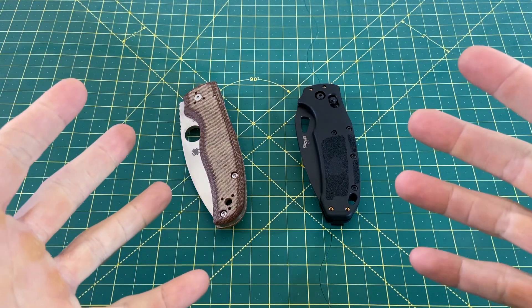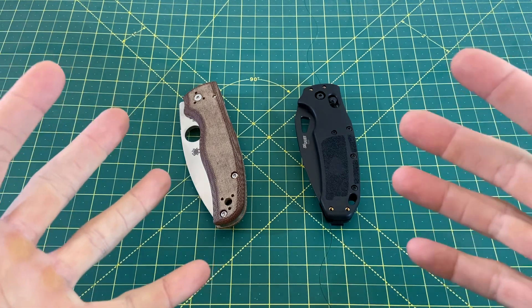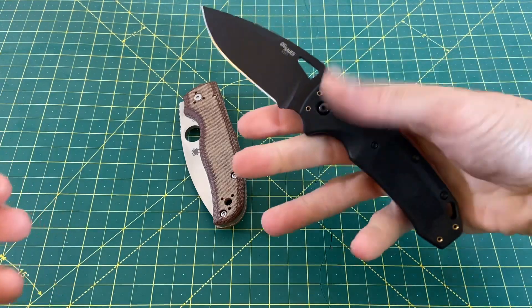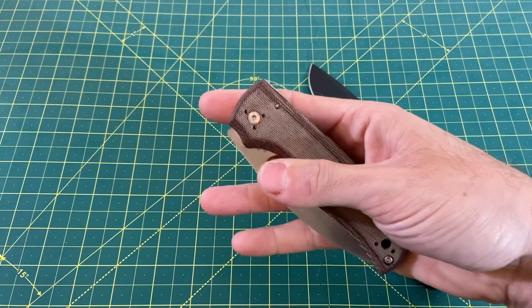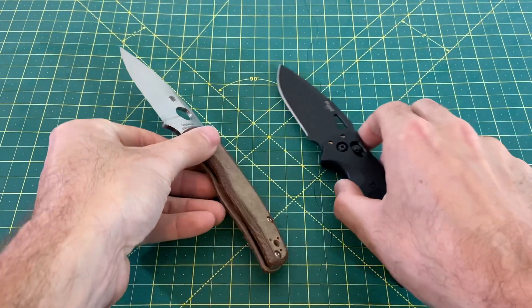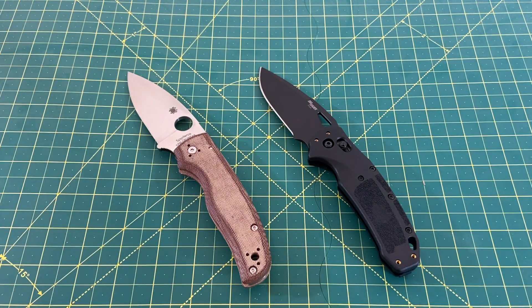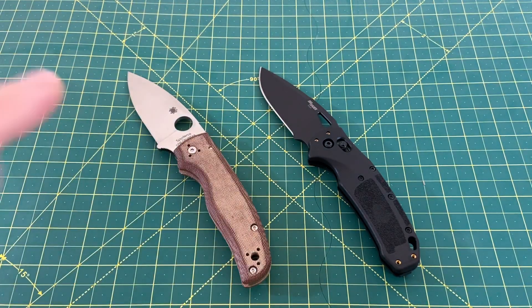Greetings, YouTubians, and welcome back to Wayne Sharp World, where today we have an epic heavyweight matchup in Battle of the Blades featuring none other than the Hoag Sig K320 Nitron versus the one and only, the infamous Spyderco Shaman. Before I go any further into this head-to-head matchup, I want to thank you guys for tuning in today. If you like what you see, do me a huge favor, smash that subscribe button, follow along, and I will continue to bring you the content.